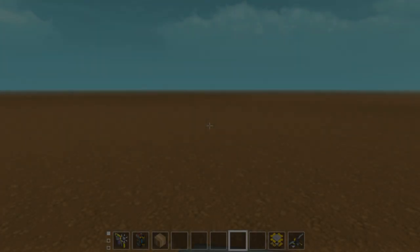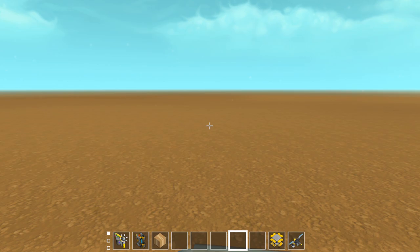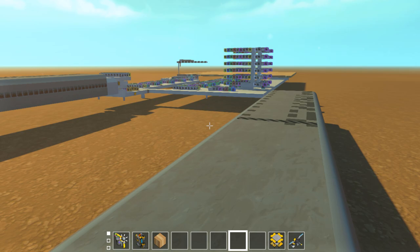Thanks for stopping by and welcome back to Scramkick. Today we're looking at a logic build. It's been a while since I've done one of these. This isn't a completely finished creation, however it is functional enough to show off. I'm not sure how much further I can go with it. I'm talking about the laser cutter — I started working on this in a multi-part stream. The reason I'm unsure how much further I can go is because of the framerate.